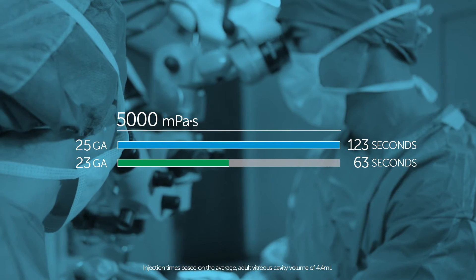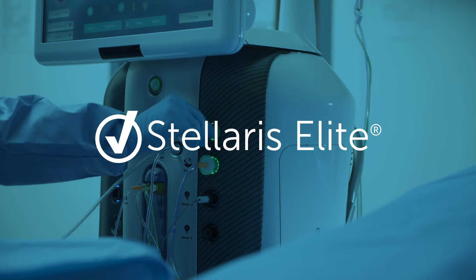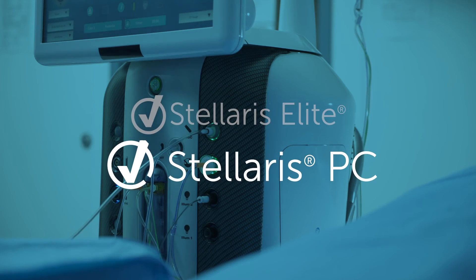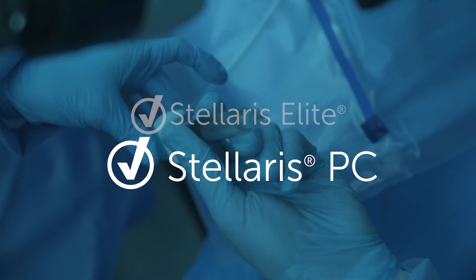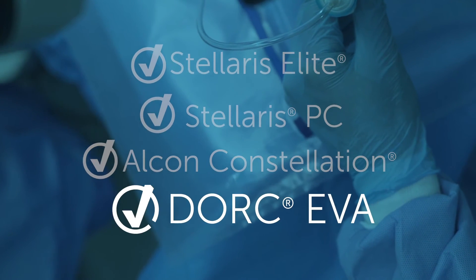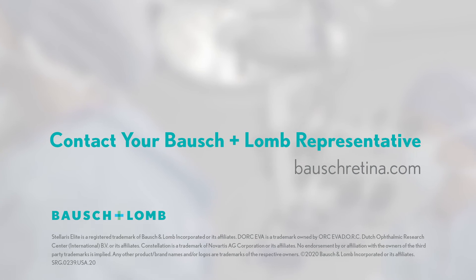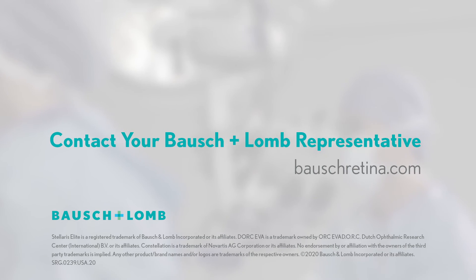The Bausch & Lomb Universal Viscous Fluid Control Pack can be used with both 1000 and 5000 weight silicone oil and is compatible with multiple vitrectomy platforms. With this versatility, any surgeon can experience the benefits of our pre-filled syringes and small gauge high-flow injection cannulas. Contact your Bausch & Lomb surgical sales representative today to learn more.